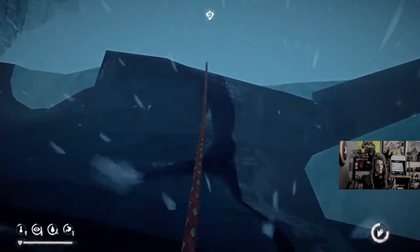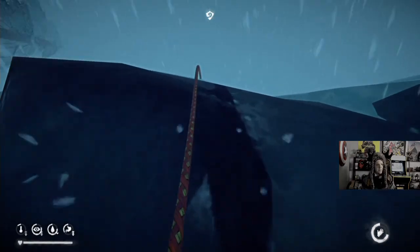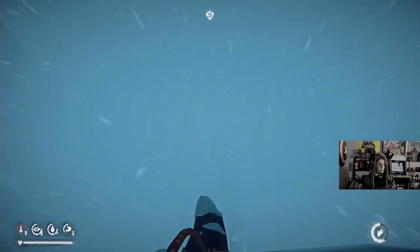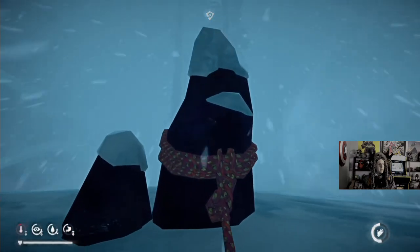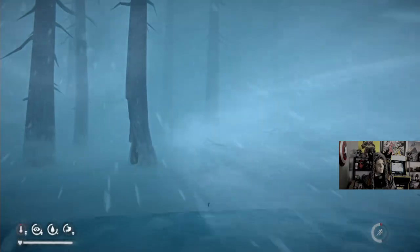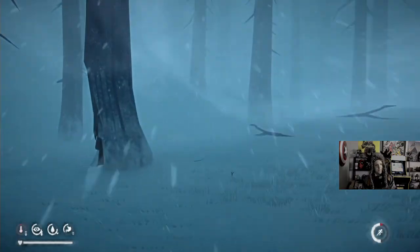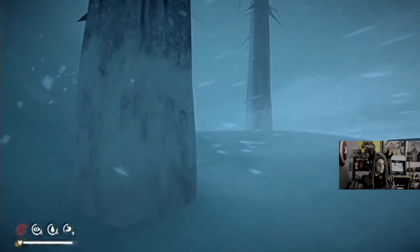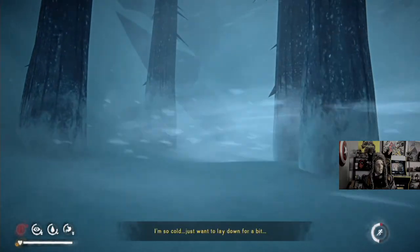We're gonna be playing Fallout 76 tomorrow on the stream, just cause we don't have too much to do in The Long Dark right now until the update. Yeah, if you wanna go hang out. I might do daily challenges too.